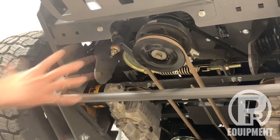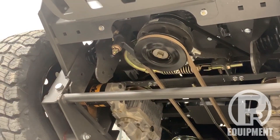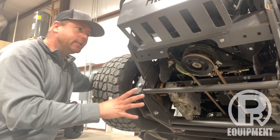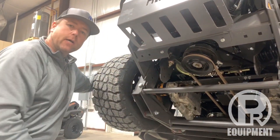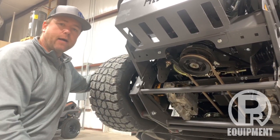It gives you that independent rear suspension that a lot of other mowers don't have, but we do have on the Spartan SRT series. Hopefully that gives you an idea of exactly what we're talking about when we discuss the suspension on a Spartan mower. If you have any questions, give us a shout. Thanks, guys!